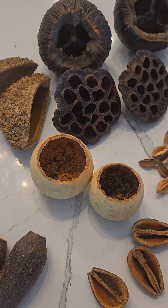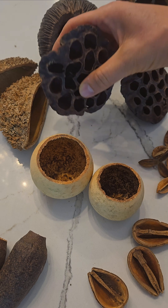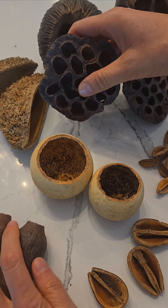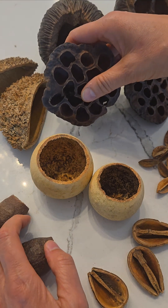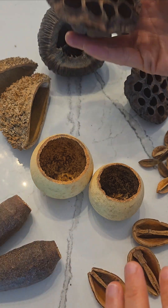Hi, it's Sarah from IHeartBuckets.com. Today I'm showing you some of my favorite seed pods to use in terrariums, vivariums, and isopod bins. These are some of my favorite ones. I get asked a lot of questions about their texture and size and all that, so I figured a video would help.